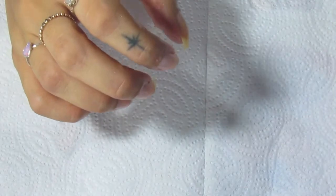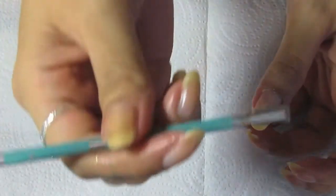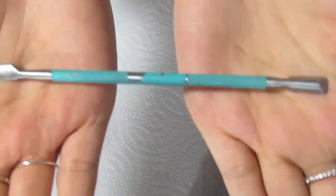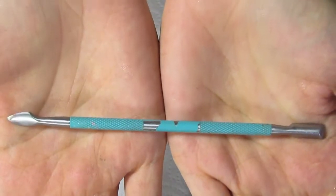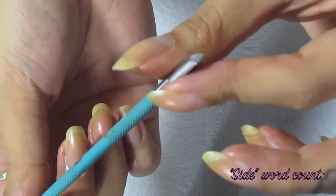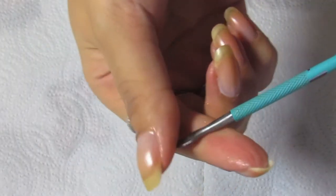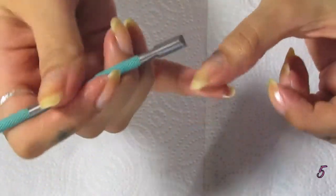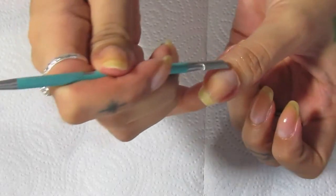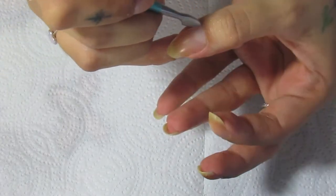I'm actually doing my birthday nails today — my birthday is tomorrow, November 11th. Now I'm taking this cuticle tool I've had for so long I can't remember where I got it. It has a half-rounded side and a half-flat side, and then a sharper side. I use both sides: the rounded side for pushing back cuticles, and the sharper side to get in there and scrape out dead skin.